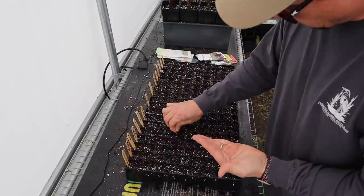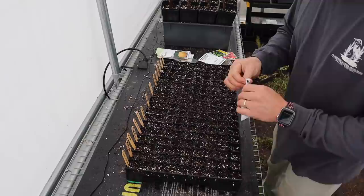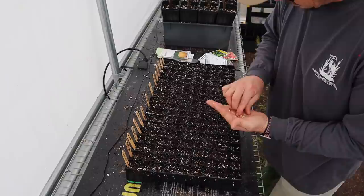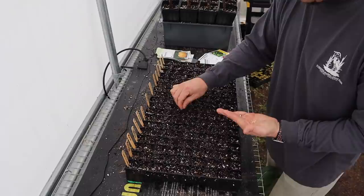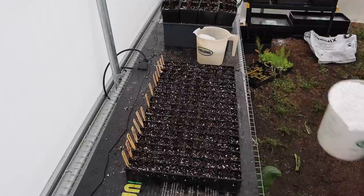It's starting to rain outside but we're fine in here. Now time for our peppers, which are a little easier to plant than tomatoes because they're a little bigger. We'll do one seed per cell on these. From my experience, hybrid seeds tend to germinate a little better than open pollinated seeds, so sometimes on open pollinated heirloom stuff I'll do two seeds per cell, but on these high performance hybrids one seed per cell is plenty.